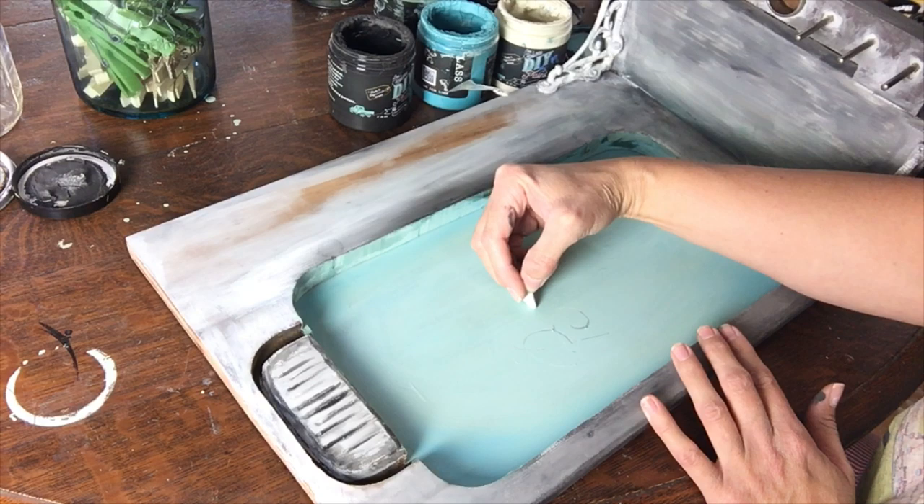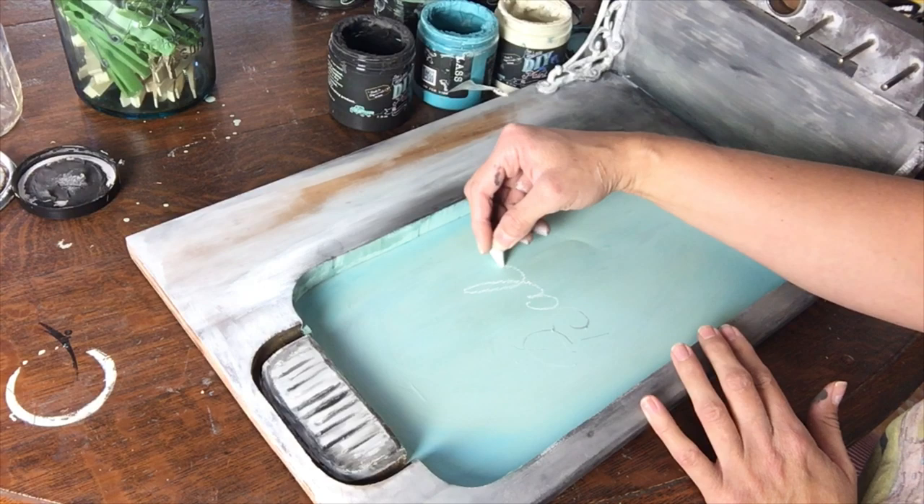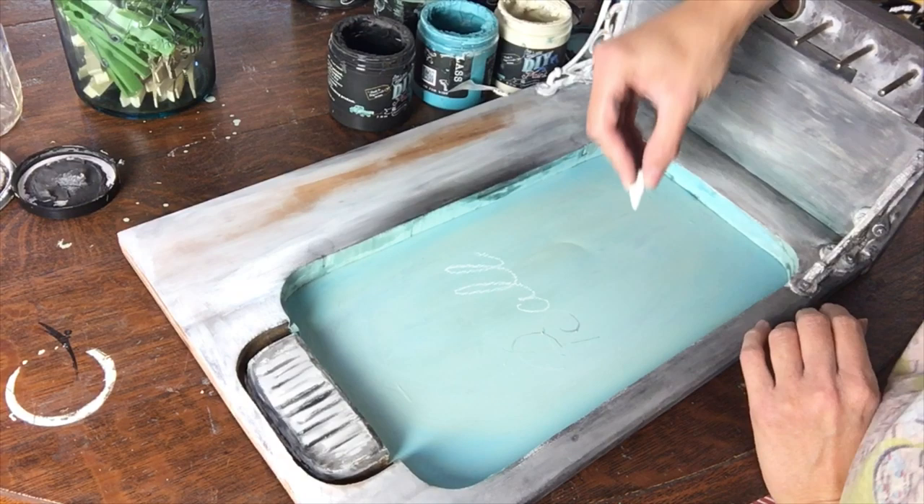I use chalk a lot when I'm working with a design because you can easily change it if you make a mistake, and when you're done you can erase it. A dry brush works well to remove the chalk when you're finished.